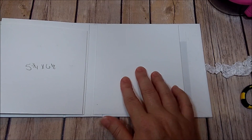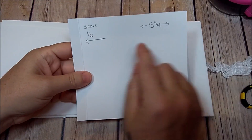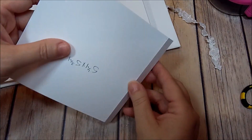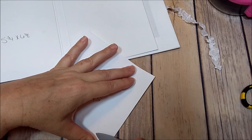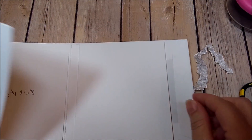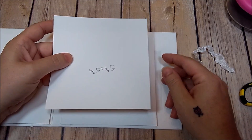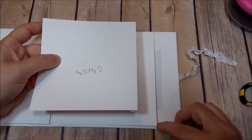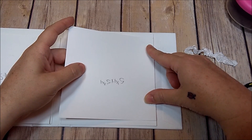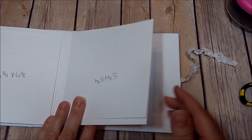Now for page five, you need a piece that is 5.25x5¾. On the 5¾-inch side, score at a half, fold down and burnish, add adhesive. Take it to the right-hand side of the page — not all the way at the top, not all the way at the bottom. When you have it where you want it, press it down.